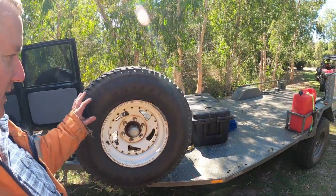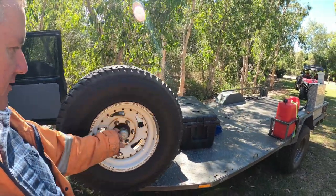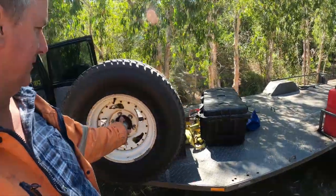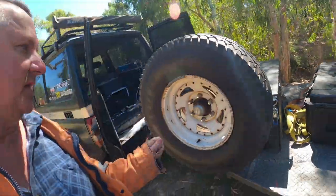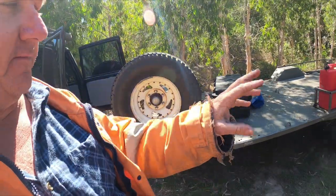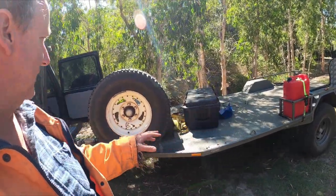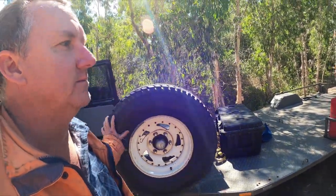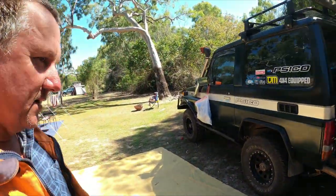One good tip if you're putting a spare tire on a trailer — which we did with this one — we threw the full bearing hub kit on there and just welded them on. That way, if you ever do a hub with your bearing and stuff like that, you've got a full spare. The whole kit and caboodle can just come straight off and get you home.